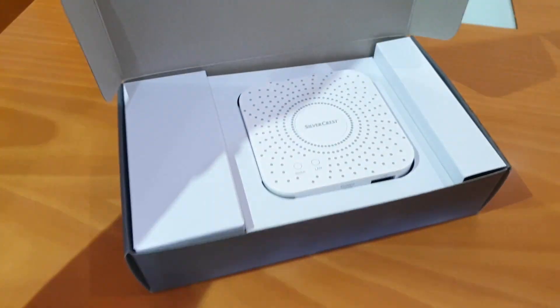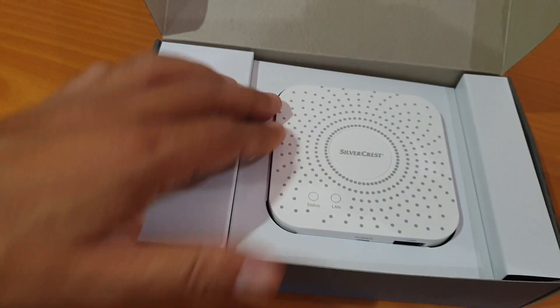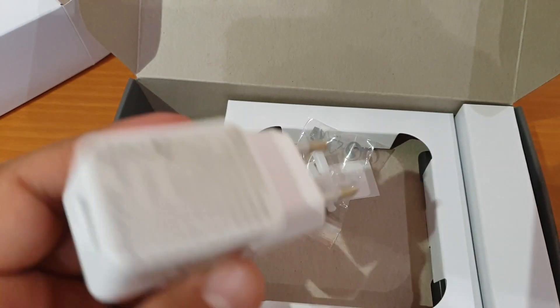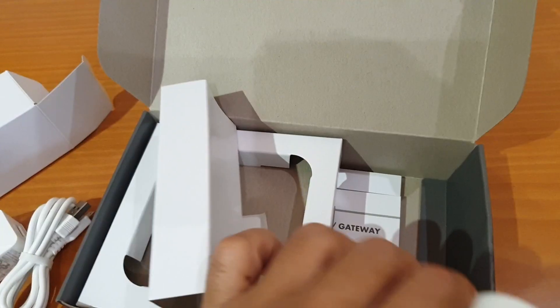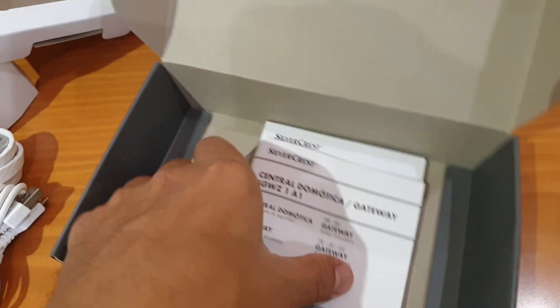The Zigbee gateway comes under Lidl's own brand Silvercrest. In the box you get the gateway, a mains-to-USB power adapter, a USB to micro-USB cable, some raw plugs and screws if you want to mount it on a wall, a paper guide for mounting, and some user manuals in the local languages.